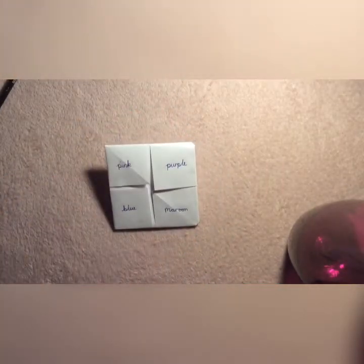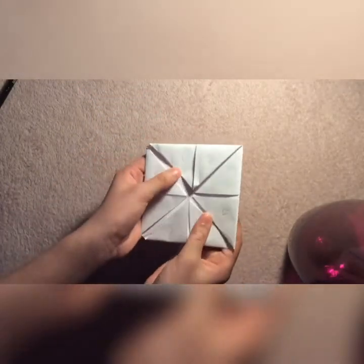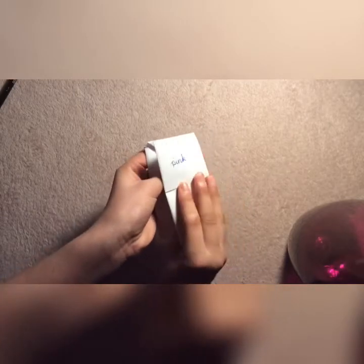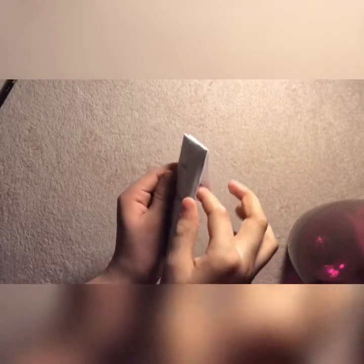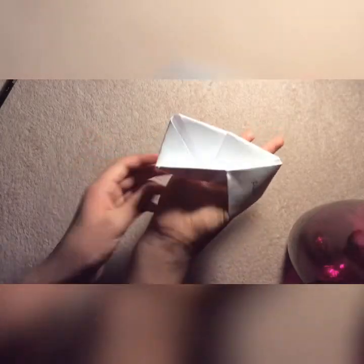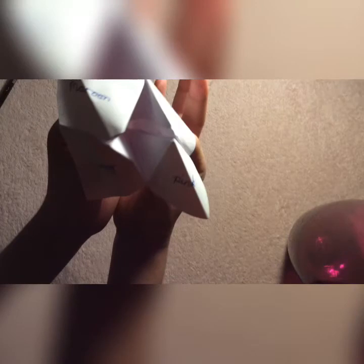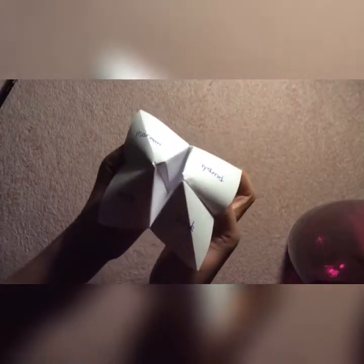I finished writing all of them and now I'm going to show you how to turn it into a chatterbox. When you've written the numbers, you want to take the side and just fold it in half, bringing it to the other side like this. It should look like this. Can you see these curves here? You want to put your fingers inside these two squares and just pop it up like that. Pull your finger and do the same for the other side. It might be a bit tricky — just make it equal and then pop it up like that, and it should be done.